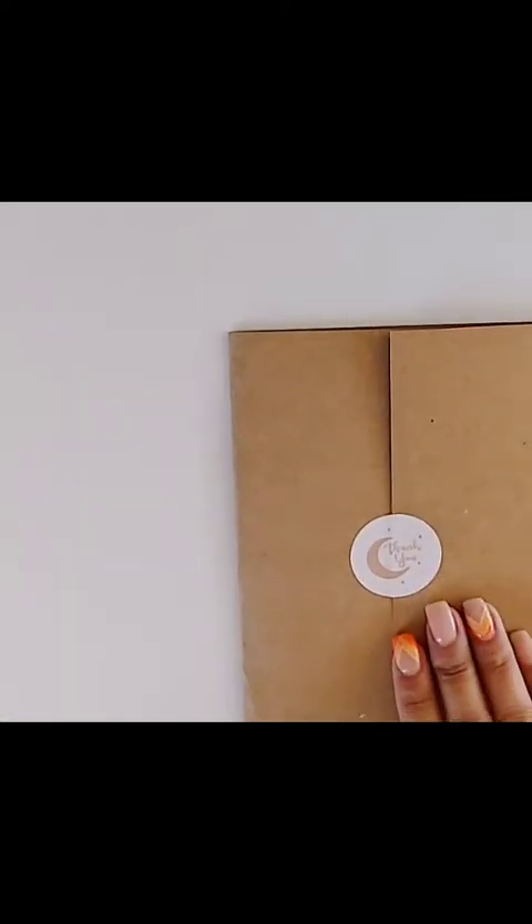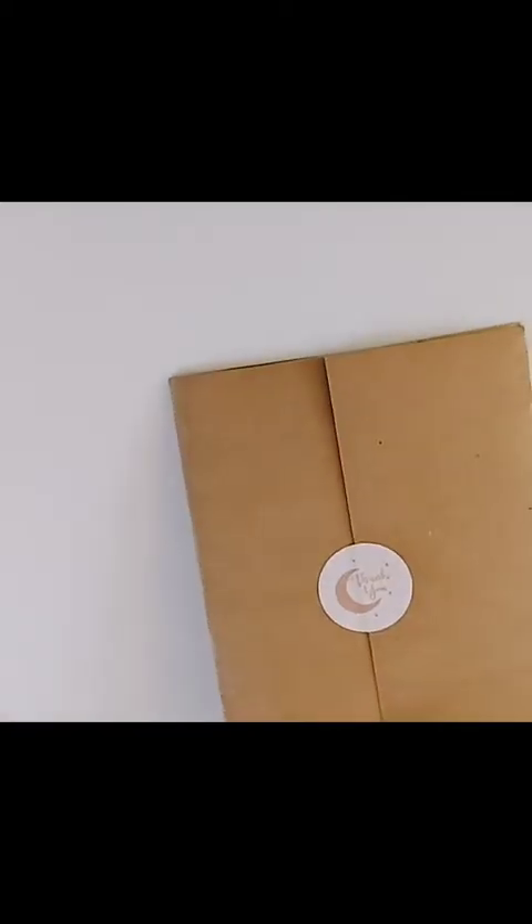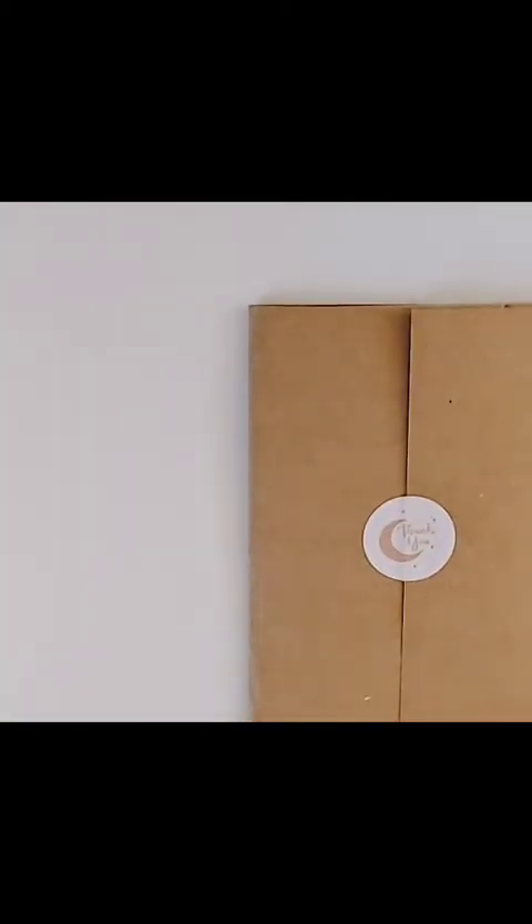My last shop is a new-to-me shop and I'm so excited to share this with you guys! This is how it comes — in a really cute craft envelope, and when you pull it out it also comes in a craft bag. The name of the shop is Paper Minty Studio.